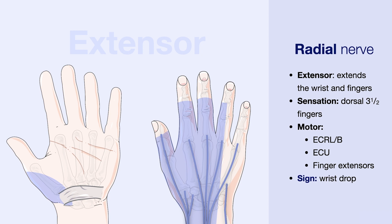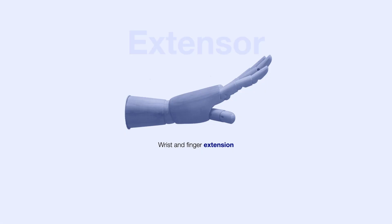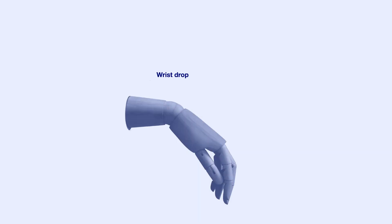Patients with injury to the radial nerve may present with a wrist drop. Here you can see the normal movement supplied by the radial nerve, which is wrist and finger extension. Should there be an injury to the radial nerve, the patient may present with a wrist drop given that there is failure of wrist extension.